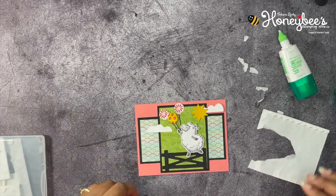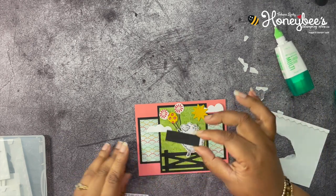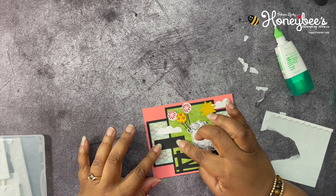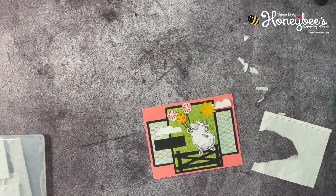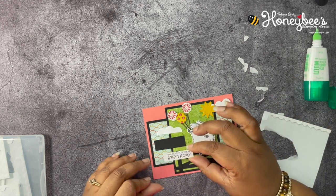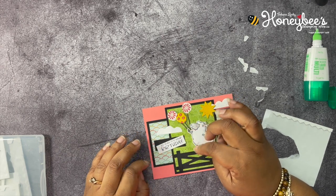The last thing we'll have to do is add the sentiment layer. These are not going to be layered exactly the same — this one I'm going to put straight across, and this one we're going to put at a little bit of an angle, about like that.